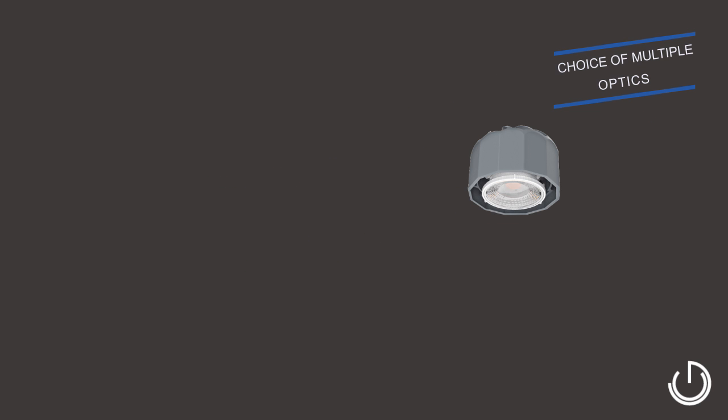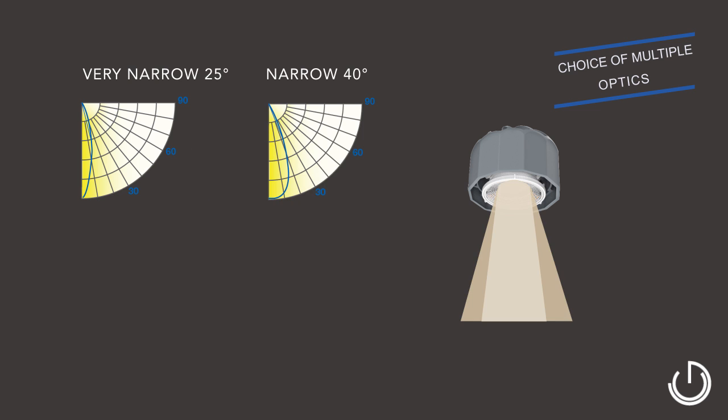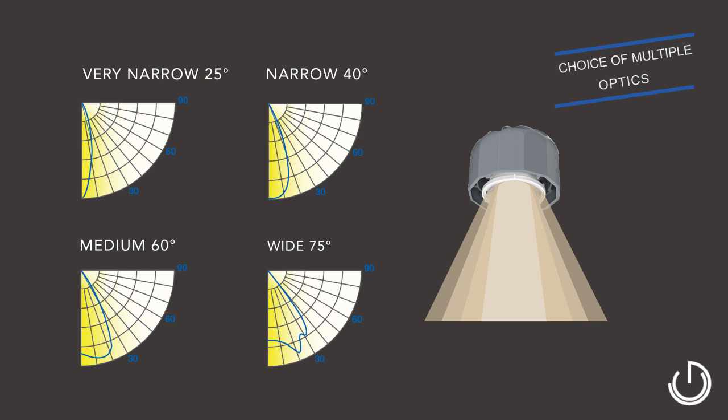SpecFit fixtures come in one of four optical distributions ranging from very narrow 25 degrees to wide 75 degrees, work in all fixture sizes, and are field interchangeable.